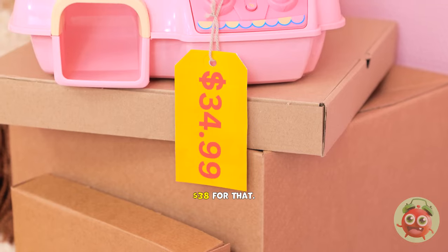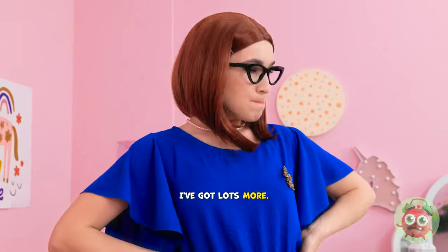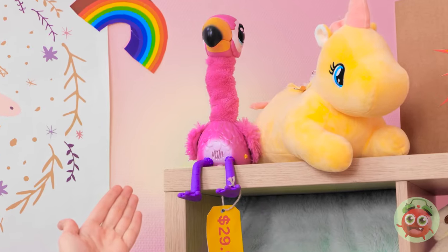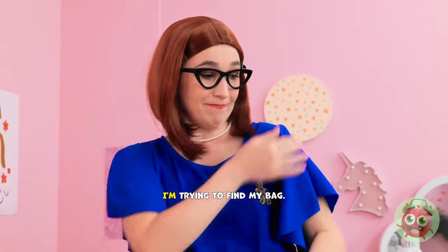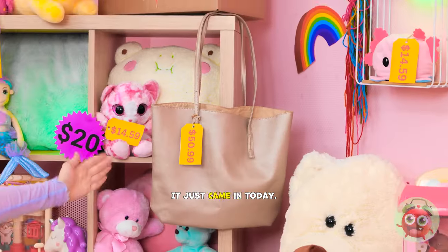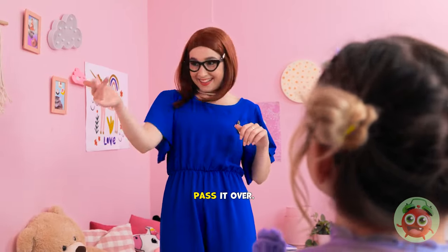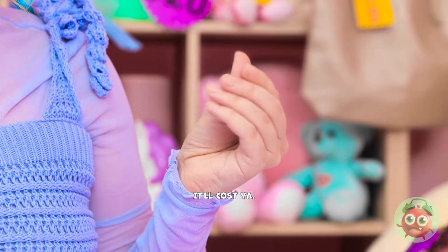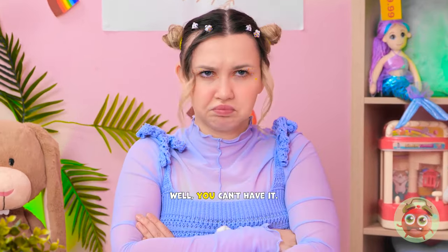I don't have time for this. Thirty-eight dollars for that? No. That's okay, I've got lots more! What is it now? A flamingo! Cute! It's tempting, but no thanks, sweetie. I'm trying to find my bag. I have just the thing! It just came in today. My handbag! Pass it over. It'll cost ya! I don't have any money, sorry. Well, you can't have it!